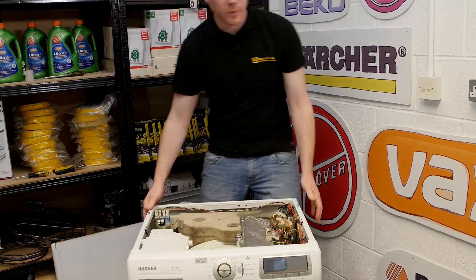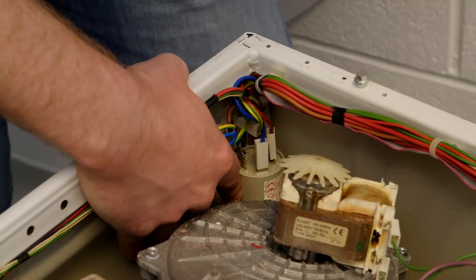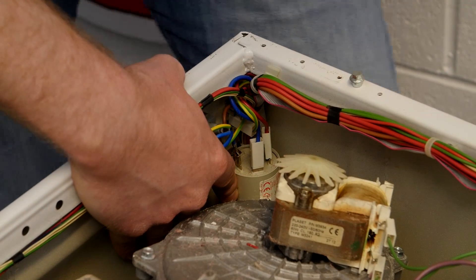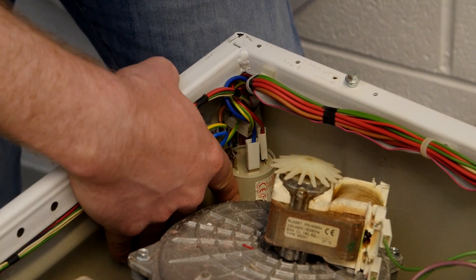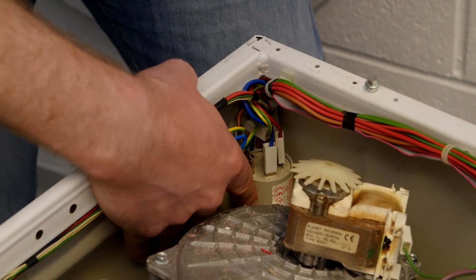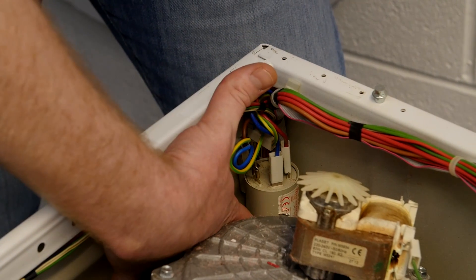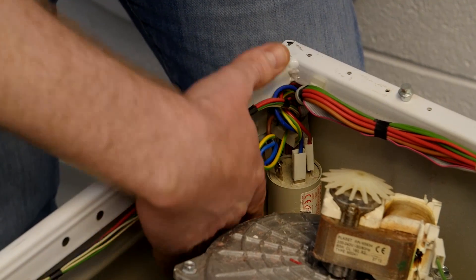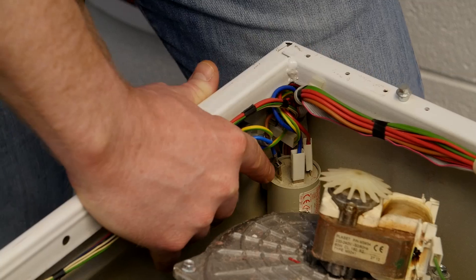With the top out of the way, here is the mains filter. With the mains filter there may be a few telltale signs that it is faulty, such as bulging in the filter, burn marks or scorch marks, signs of smoking, or there may well be liquid at the bottom of the filter. However, if you don't have any of these telltale signs, your mains filter may still be faulty.